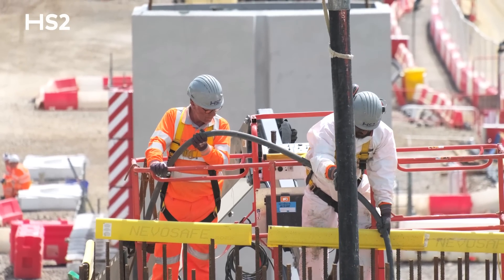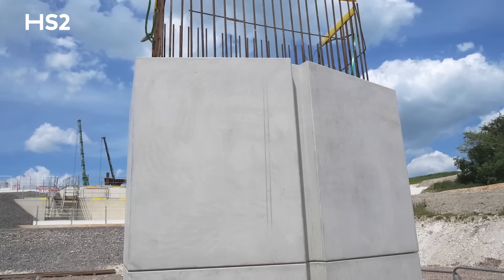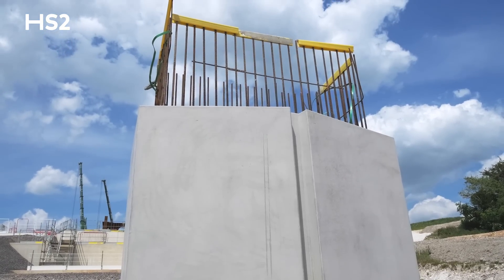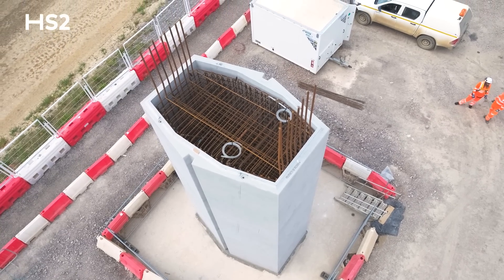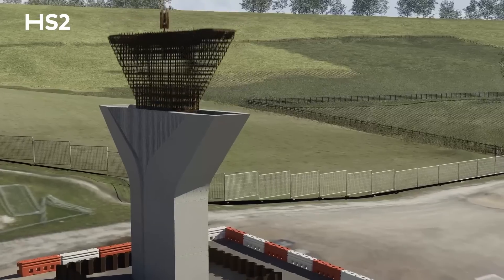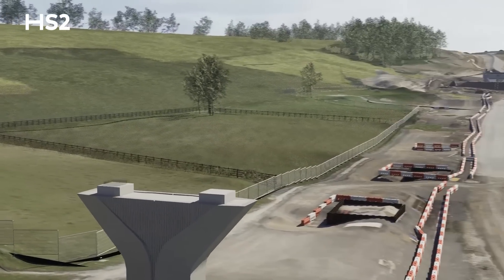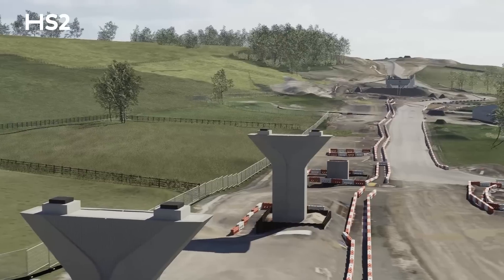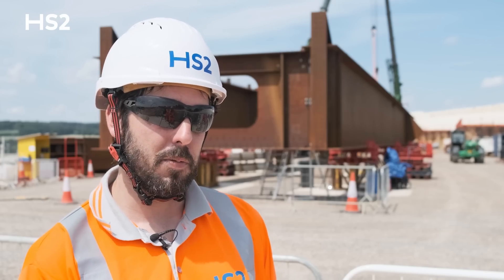Once the pile cap reinforcement is installed and the concrete's poured, we then use precast shells to form the outside of the pier. That process starts by installing the reinforcement which will be the centre of the pier, and then the precast shells come and we lift them and pop them in over the top. Once that's completed, another precast unit called a hammerhead unit — which spreads the pier out Y-shaped — goes on top, and again the reinforcement goes inside the concrete, and then the viaduct will sit on top of bearings.